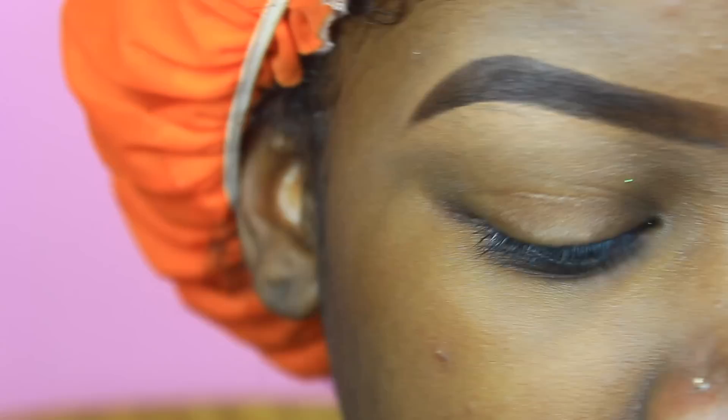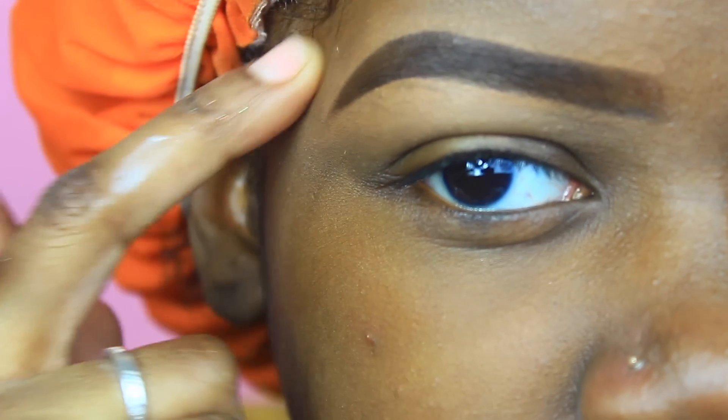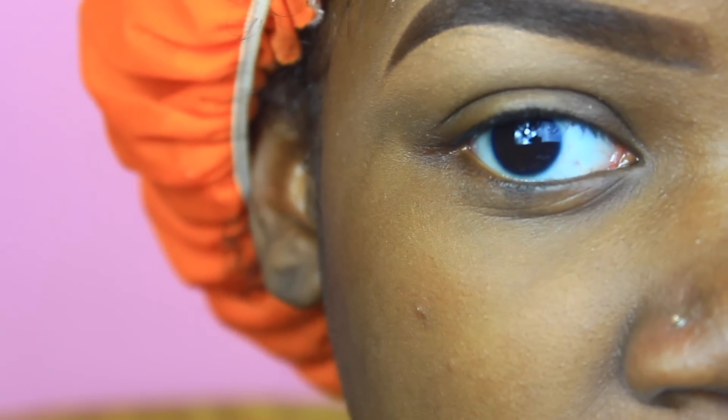Please excuse my appearance. I am filming another tutorial which by the time I post this is probably already up — it's a hair tutorial right here. So the first thing I am going to be taking is...